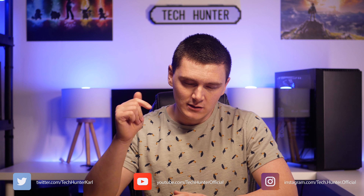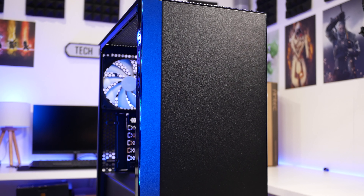What's up guys, my name is Calm and welcome back to Tech Hunter. I make videos about PC hardware and tech so if you're new around here consider hitting that subscribe button down below and let's get back to the video.